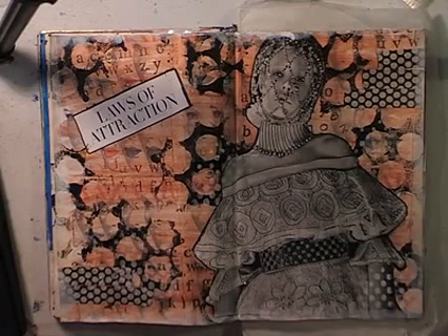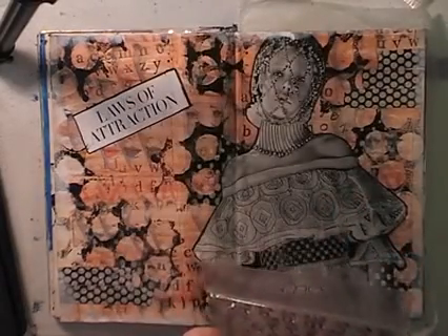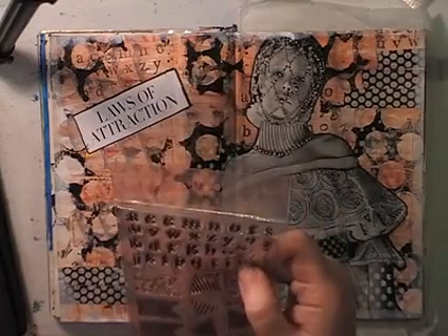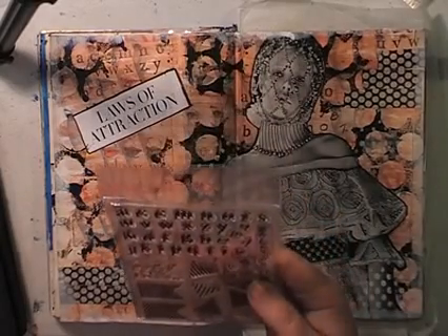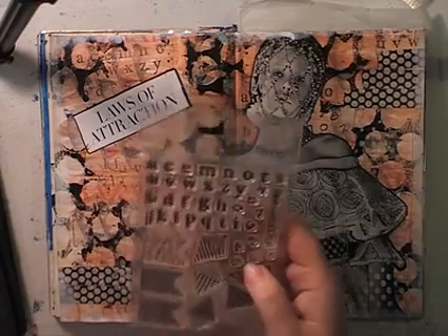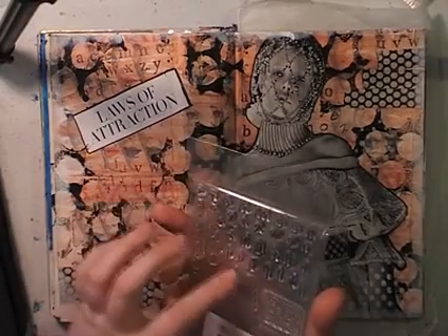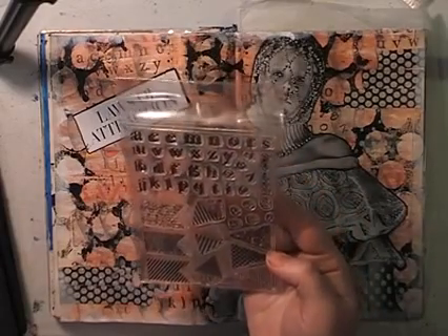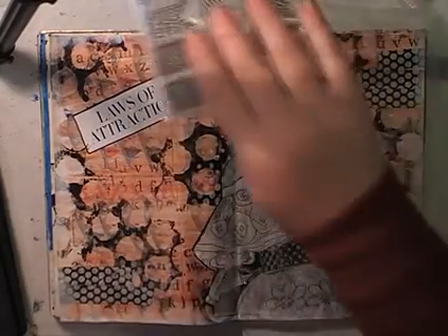Step three was to stamp text or patterns over your page. I decided to do some text and I used this stamp — it's Couture Creations, an Australian company that makes stamps, and this is an old one. I used the alphabet at the top. I was being really lazy; I found individual little letters of the alphabet, left them on the acrylic sheet, inked them up and stamped them over my page. And it worked really well — I was being super lazy that day, but hey, it worked.